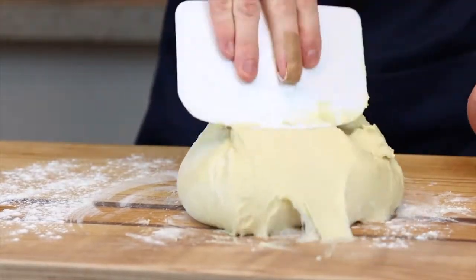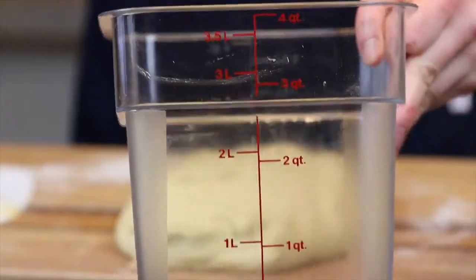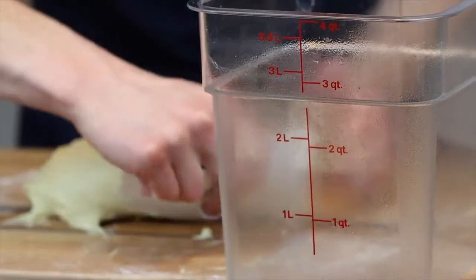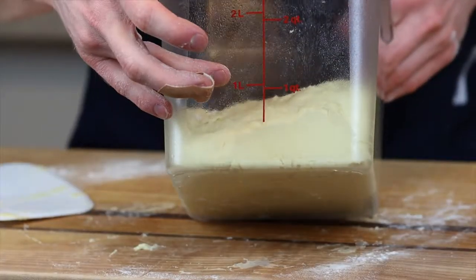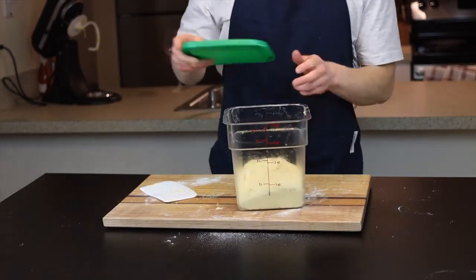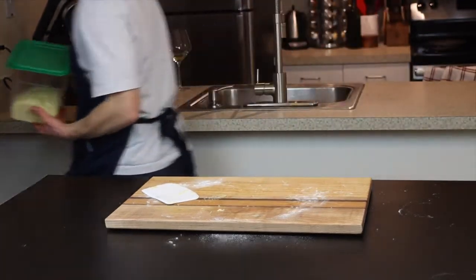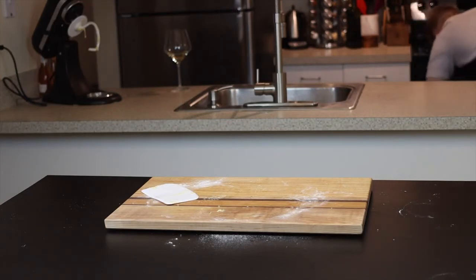Place the dough ball into a greased container to let it rise until doubled in size. I like to use a clear Cambro container because it's see-through and has measurements on the side so you can see exactly when the dough has doubled. My starting point is slightly less than one quart, so I'll let it rise until it reaches close to two quarts. This will be pretty quick, especially in a warm environment — about 30 minutes to an hour. I like to proof my doughs in my oven with the light on to achieve that warm environment.